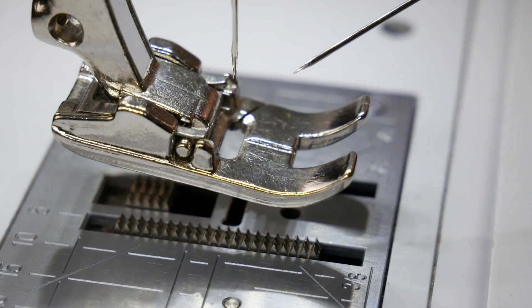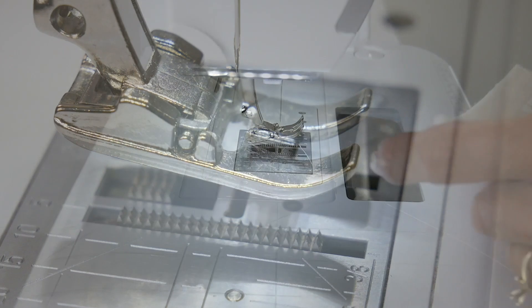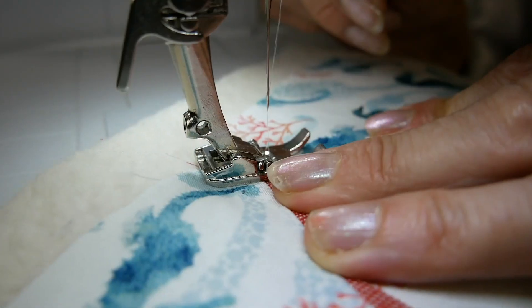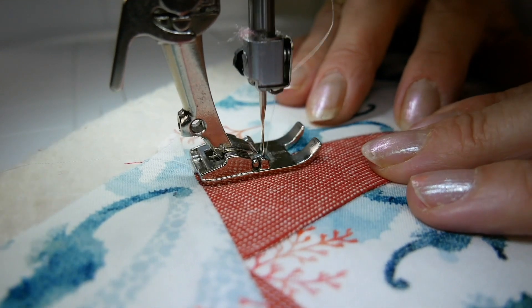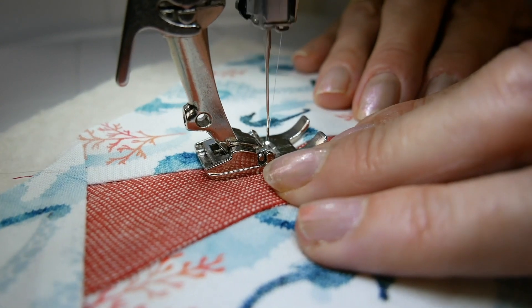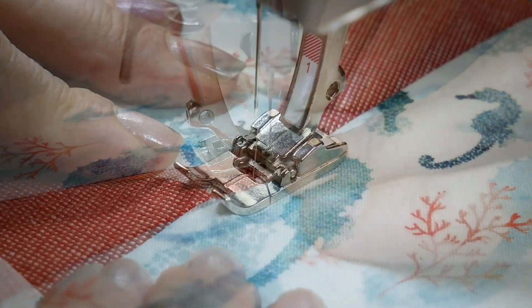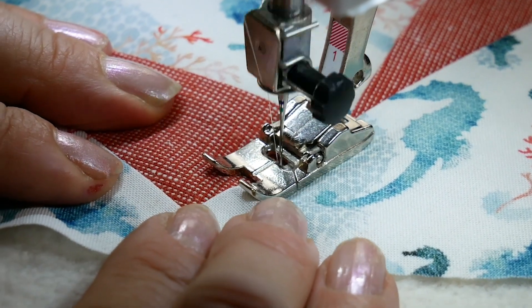Choose a machine foot that has a mark indicating the center needle position — this makes it easier to line up the needle to the seam you'll be stitching into. Start from one end of the seam and carefully sew all the way to the end, trying to stay right in the groove created by the seam. Don't forget to backstitch at the beginning and end.